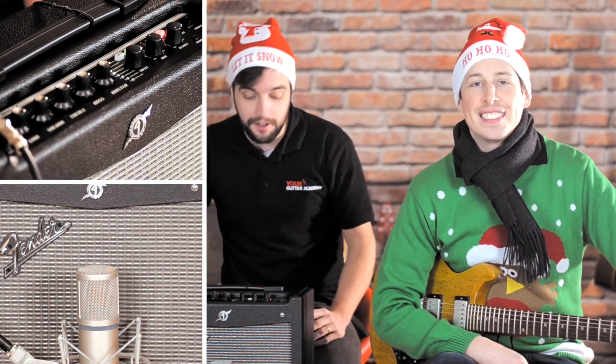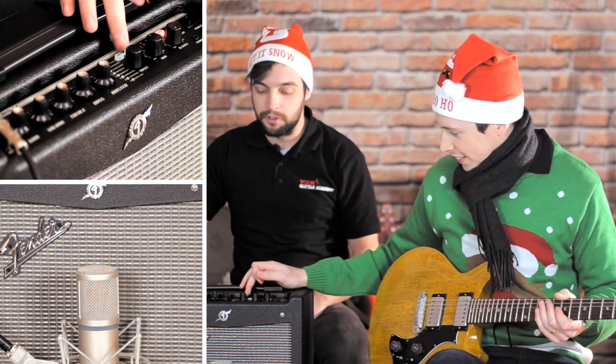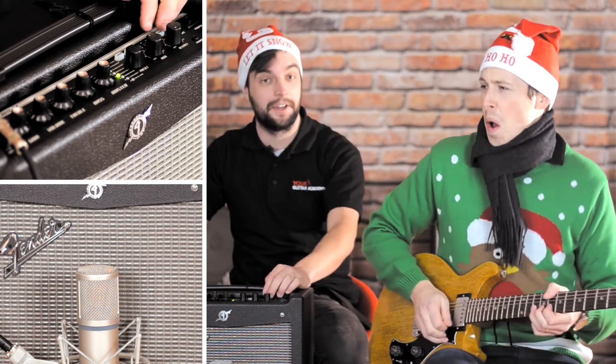So we've basically just scratched the surface with this thing. There are a plethora of other tones that you can get out of it, and one lucky person is going to get to find out what they are.